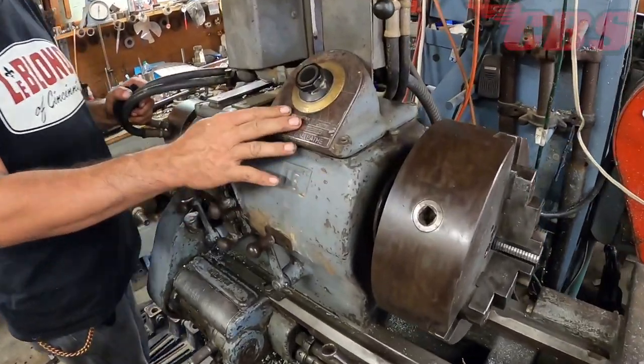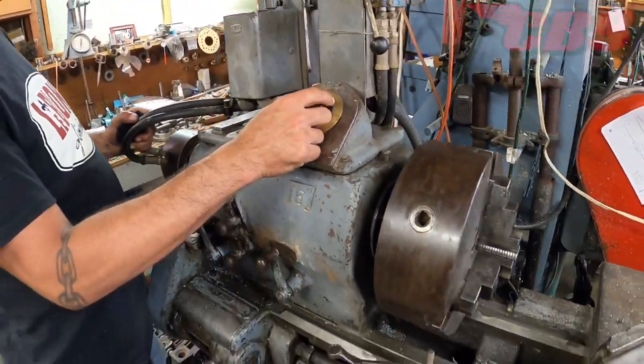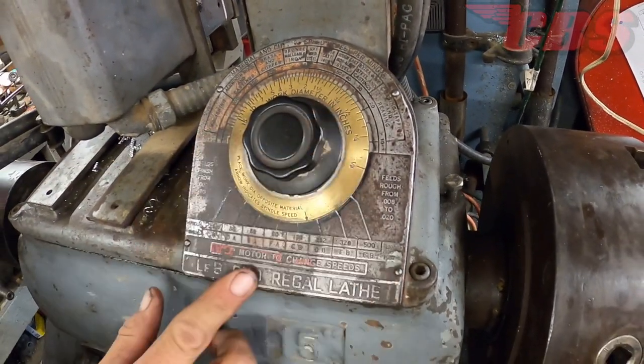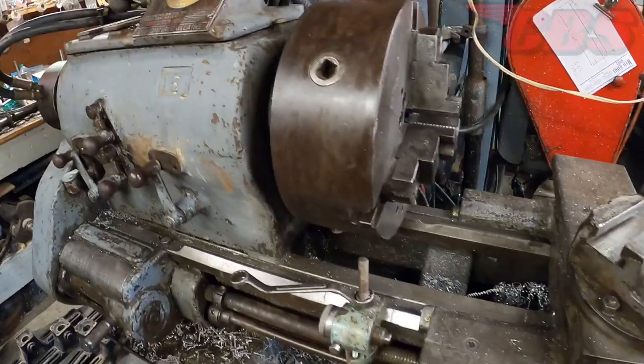This is just a calculator — everybody thinks it's a variable speed control, but it's a calculator. You tell it the diameter of the work and the material, and it'll tell you what feeds and speeds to run.